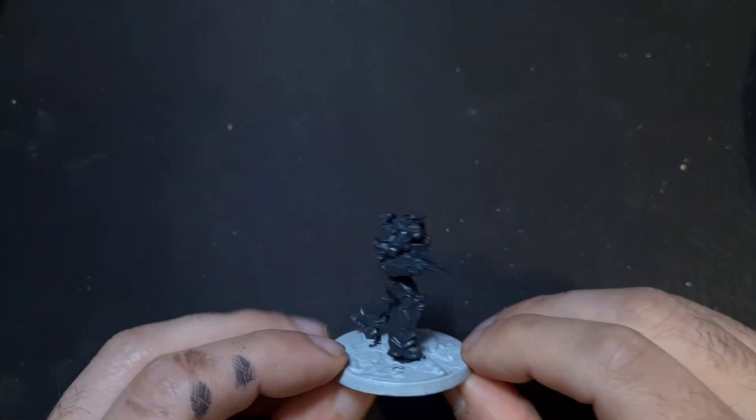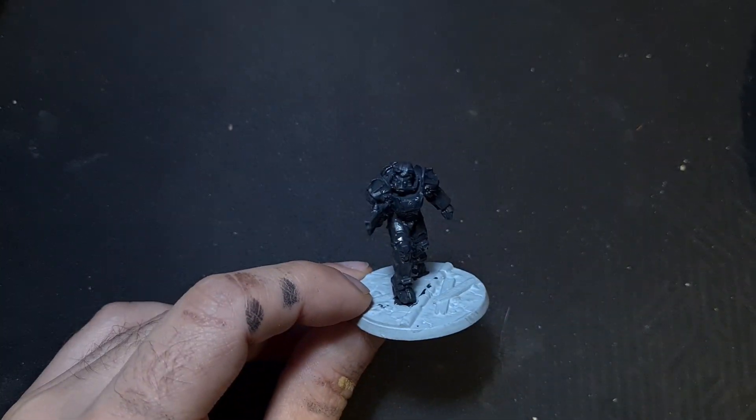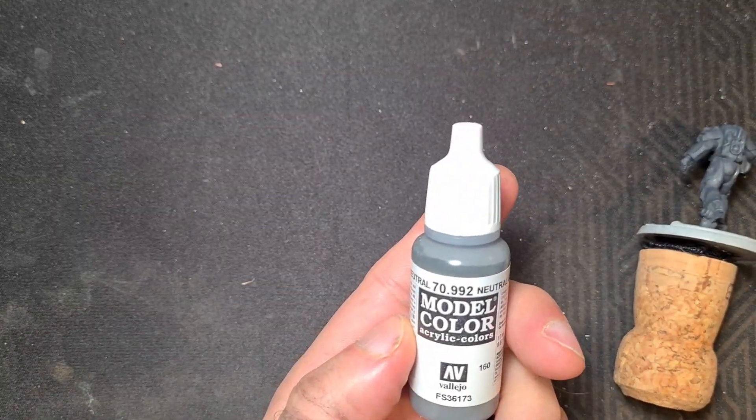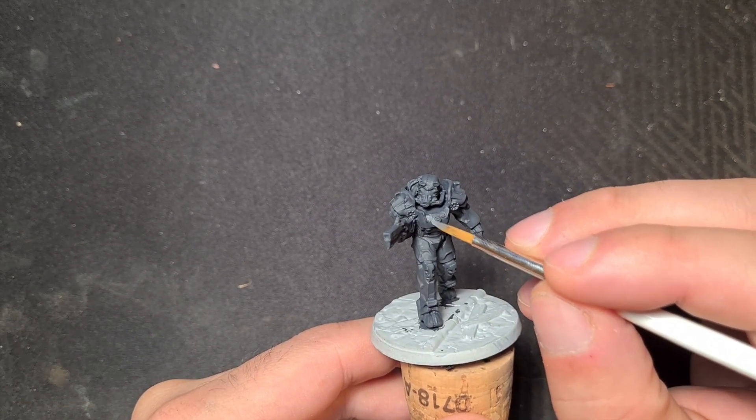I decided earlier to approach the power armor as a tank, so I'm going to do mostly grays and some weathering effects as well.